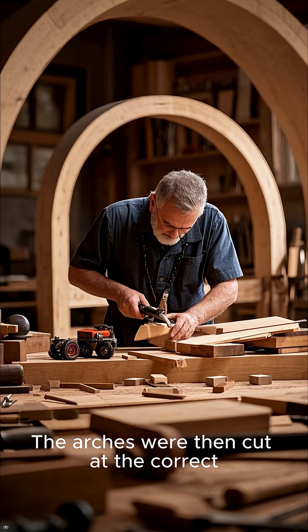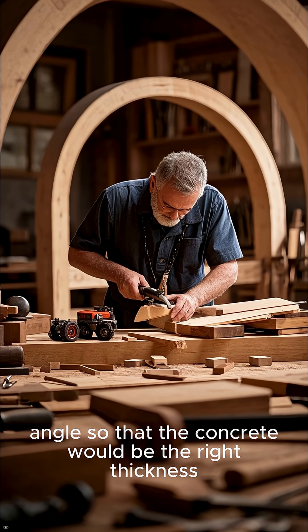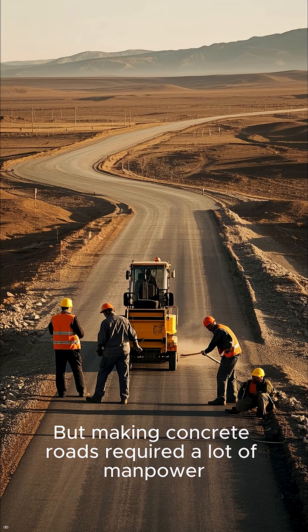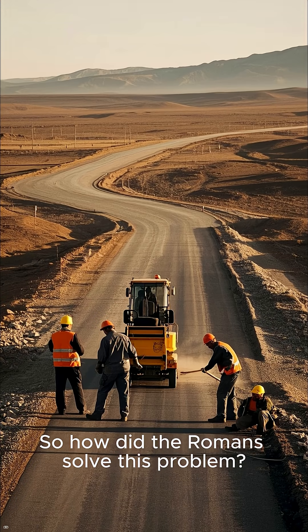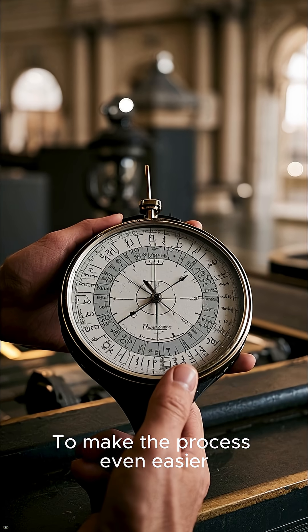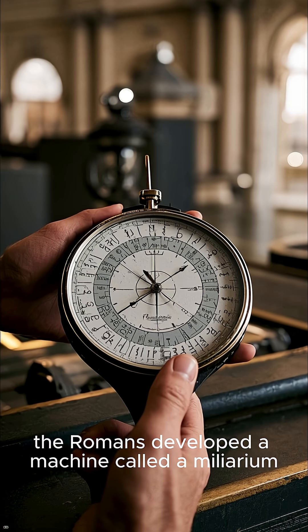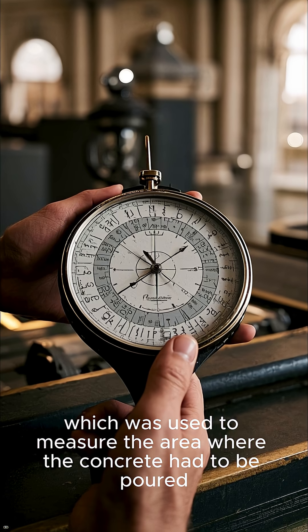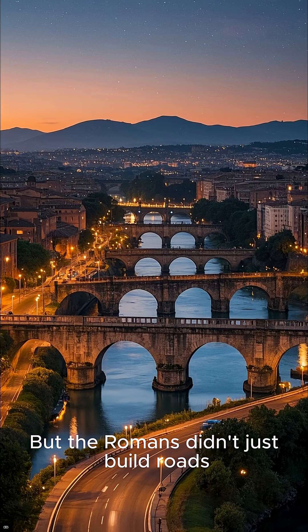The arches were then cut at the correct angle so that the concrete would be the right thickness. But making concrete roads required a lot of manpower. So how did the Romans solve this problem? To make the process even easier, the Romans developed a machine called a malerium, which was used to measure the area where the concrete had to be poured.